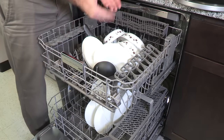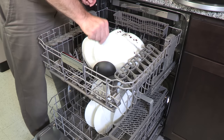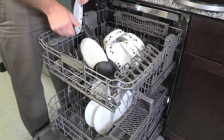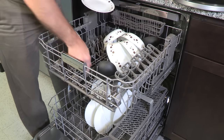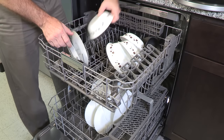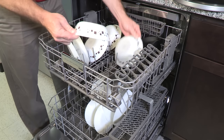Since water must reach all of the surfaces, a common problem is too much overlapping or crowding of items. This is particularly a problem in the upper rack because lots of last-minute light items tend to be placed there. Just spread things out, remembering that water comes from above and below the upper rack. The topmost spinner must also spin freely to rinse down the top rack.